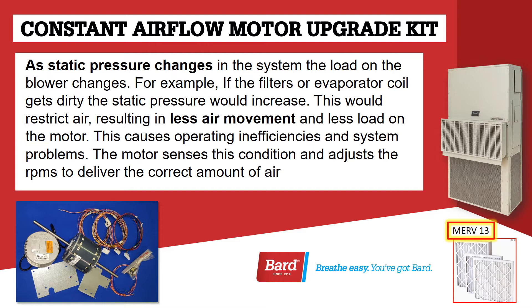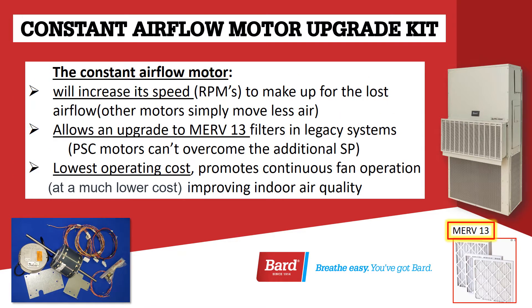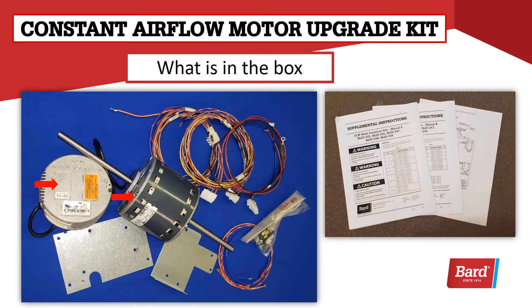The motor senses this condition and adjusts the RPMs to deliver the correct amount of air. The constant airflow motor will increase its speed, or RPMs, to make up for the lost airflow. Other motors simply move less air. The constant airflow motor allows an upgrade to MERV 13 filters in the BARD legacy systems. The PSC motors can't overcome the additional static pressure from a MERV 13 filter. With the constant airflow motor, it's operating at the lowest possible operating cost, promoting continuous fan operation at a much lower cost and improving indoor air quality.